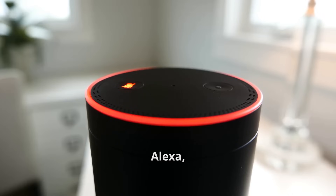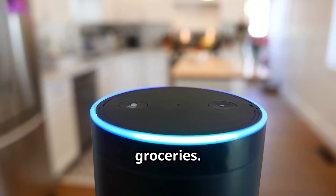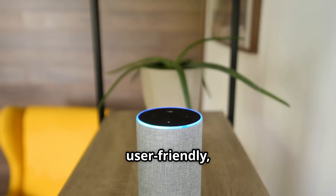Let's explore the Amazon Echo, a popular smart home hub powered by Alexa. It offers intuitive voice control — ask Alexa to control lights, thermostat, music, or order groceries. It works with smart plugs, bulbs, security systems, and appliances. Affordable and user-friendly, it's perfect for all smart home users.